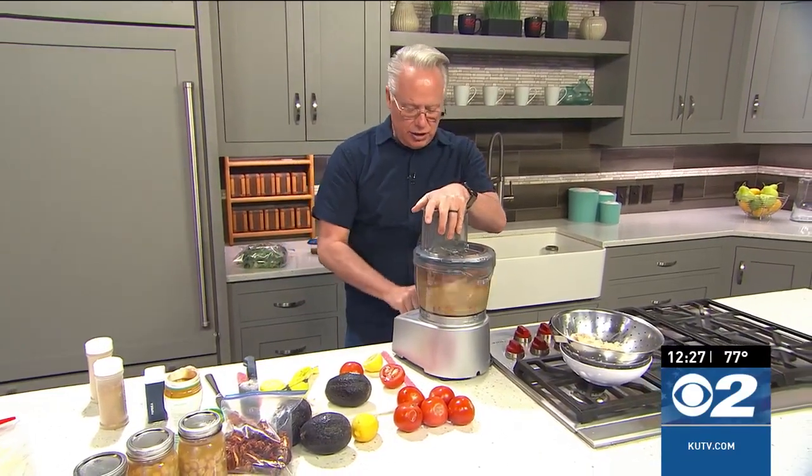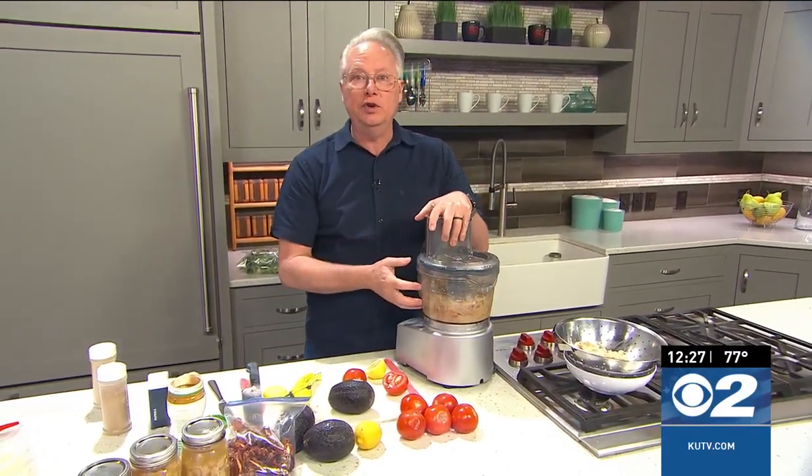Once you get that in there, you're going to turn it on and let the food processor puree everything until it's nice and smooth. When we come back, we'll finish them up and I'll show you how to put the wraps together.